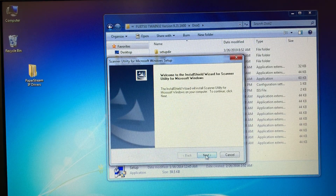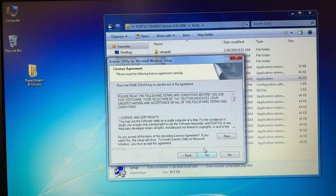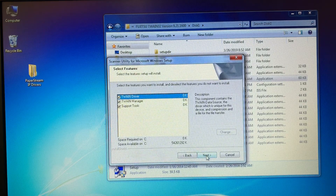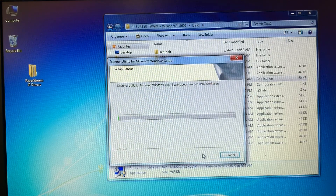We're going to click Next, Next. License Agreement — Yes. We'll install all these. Next, Next. It will take a minute for it to download.